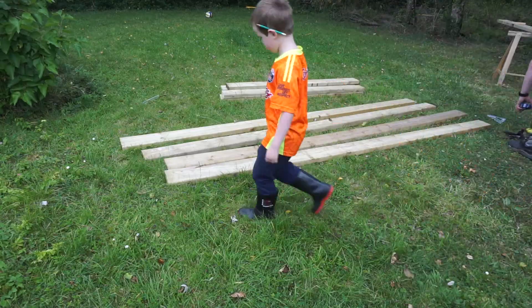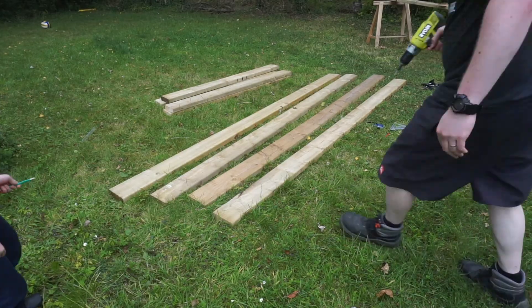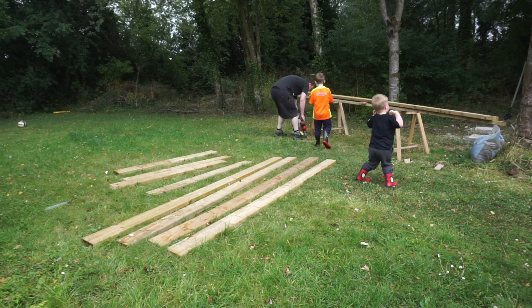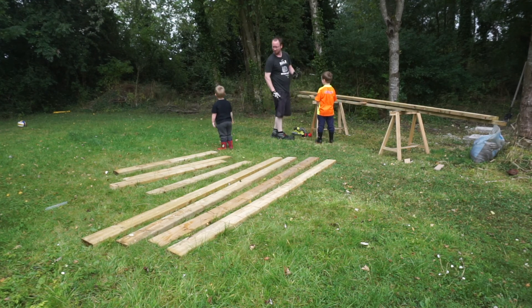I cut all the leg pieces to the sizes on my cut list and I found using a cordless circular saw was easier than a chop saw. The circular saw was plenty accurate for what I needed. It wasn't my favourite part of the project as it was fairly tedious — cutting, then drilling, then countersinking for screws, and having to do it four times.